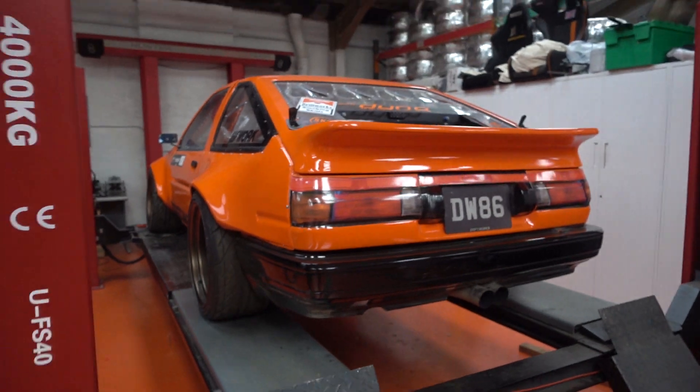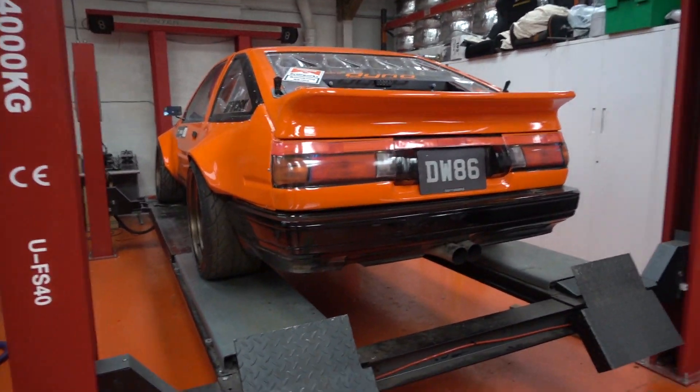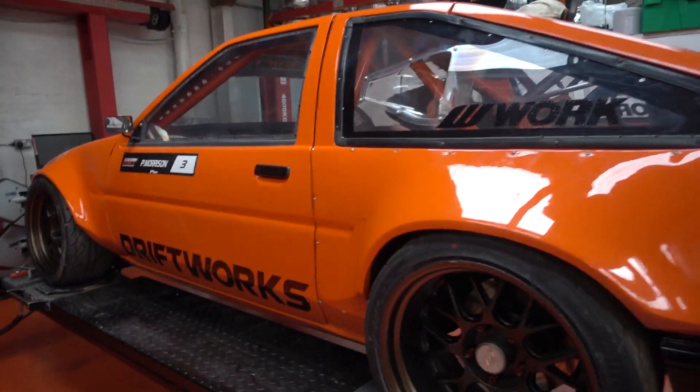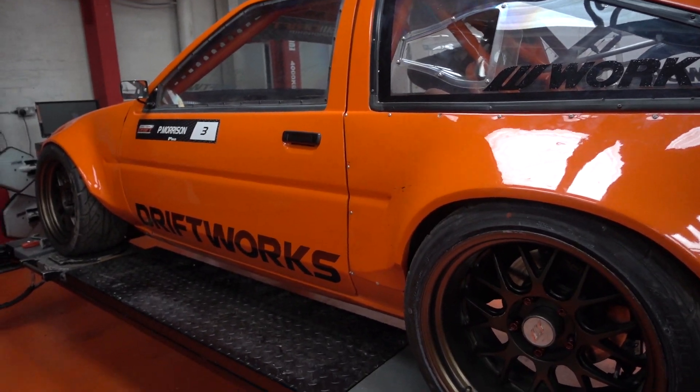So here it is — essentially the same, lighter, faster, just as much of an animal to drive. See you at BDC round three.